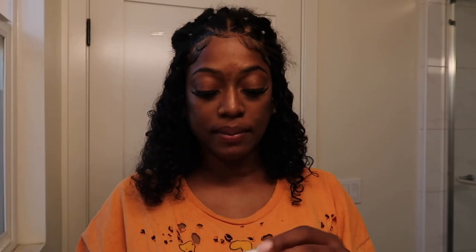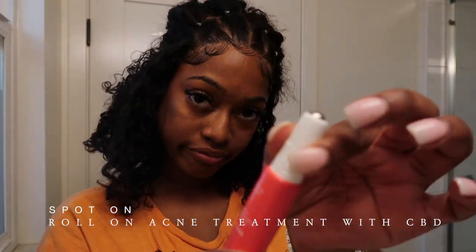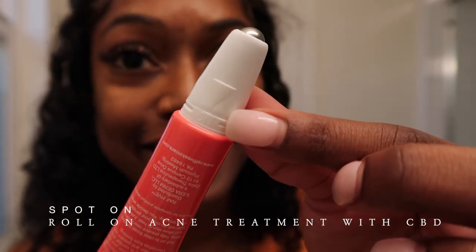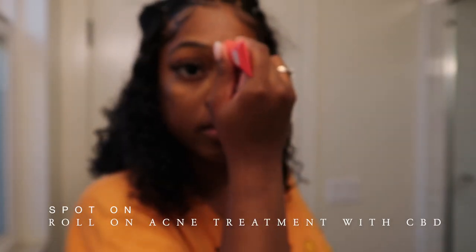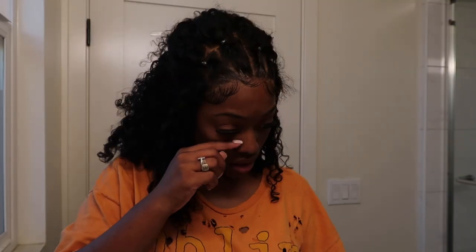Bam. You see these little spots? I'm going with my spot treatment called Spot On. Also of course with CBD. It targets your little blackheads. It looks like an acne treatment, so if you have any pimples, whiteheads, or blackheads, yeah, this is what you want.